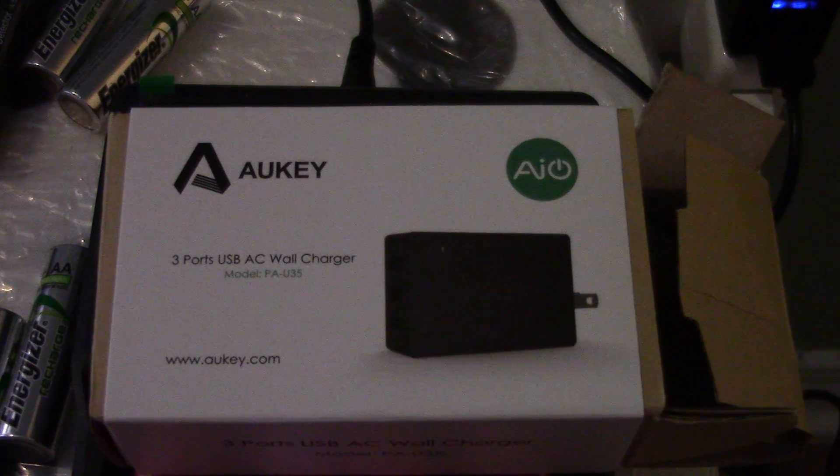Hey guys, Padunet79 here. I'm gonna bring to you today a quick video on my newest Okie charger — this is the second generation.